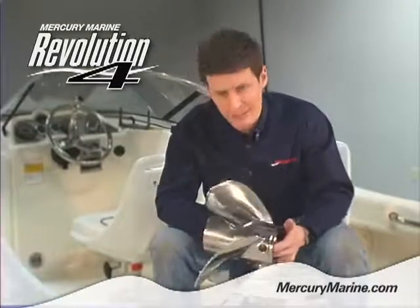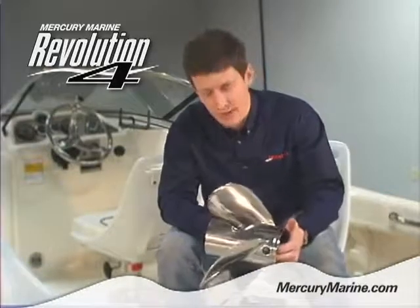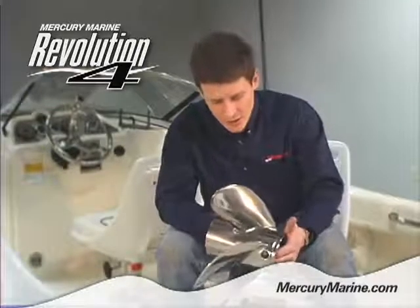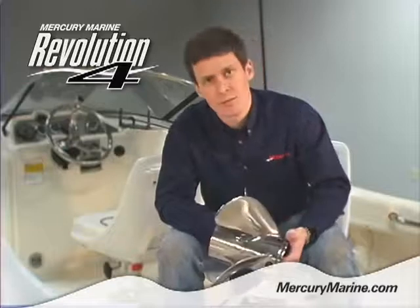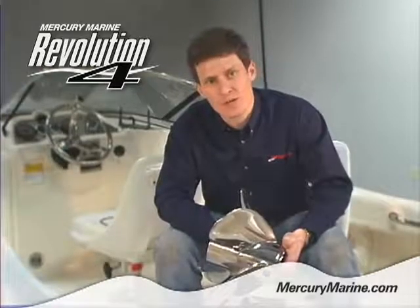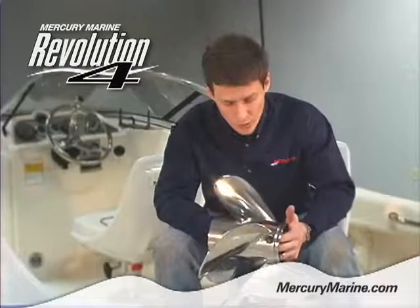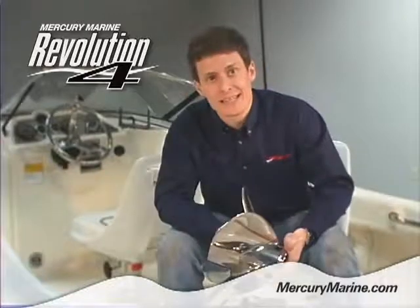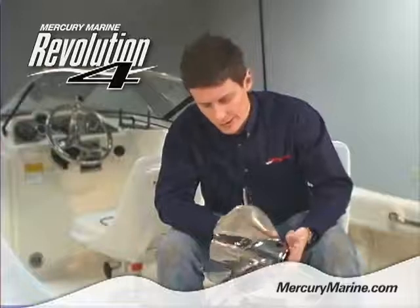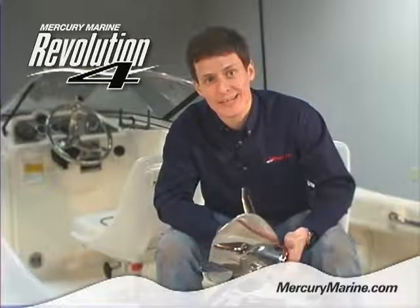In terms of applications for the Revolution 4, there's a pretty wide variety of fitments. It works very well on big block-powered stern drives. But probably the most popular application for the Rev4 is in high-performance offshore center console boats with Verado power — either twin, triple, or quads. With a four-blade design, it works fantastic for stepped hulls where the prop is moving through aerated water, providing fantastic holding, great hole shot, and fantastic top speed.